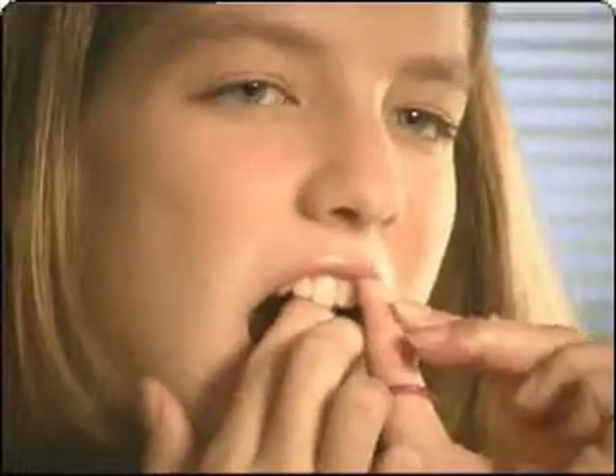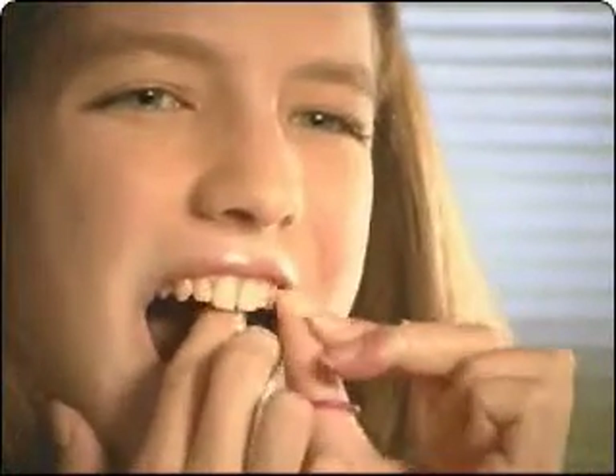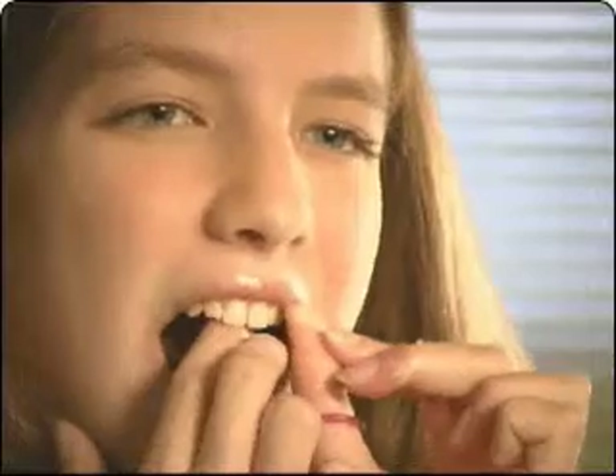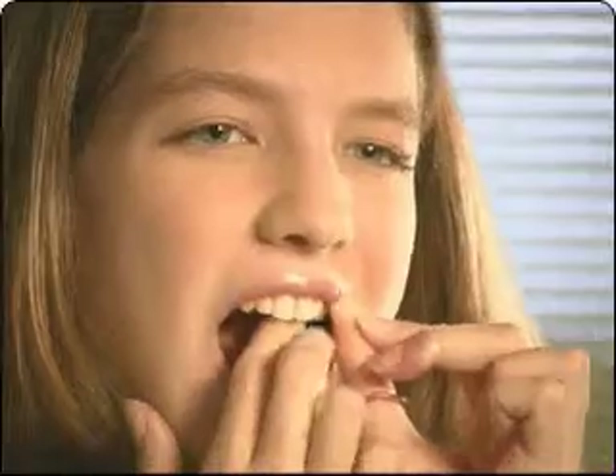Do not forget to floss all your teeth, including those in the back. Also remember not to snap the floss when inserting it and to use gentle movements when you scrape the side of the tooth under the gum line. Flossing can injure your gums if done improperly.